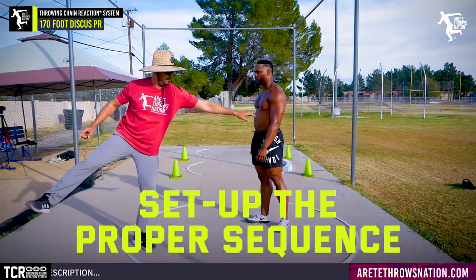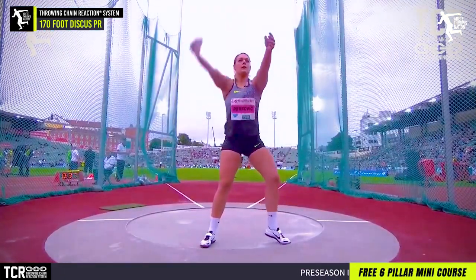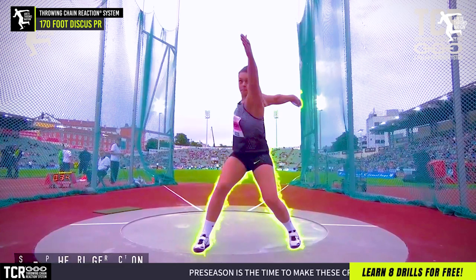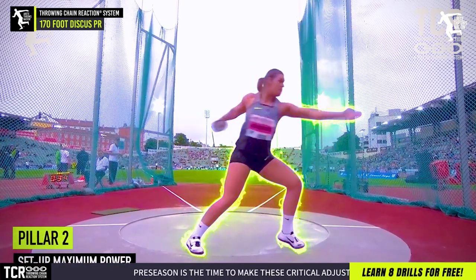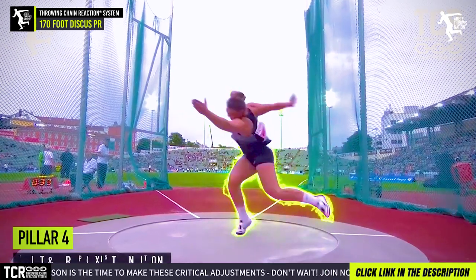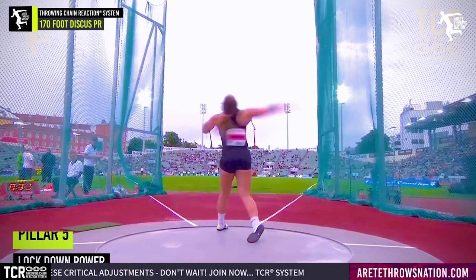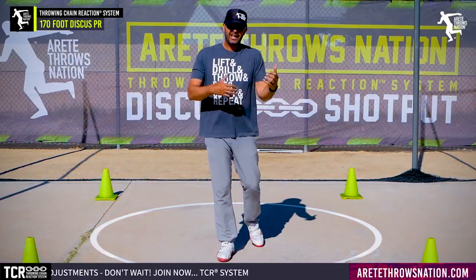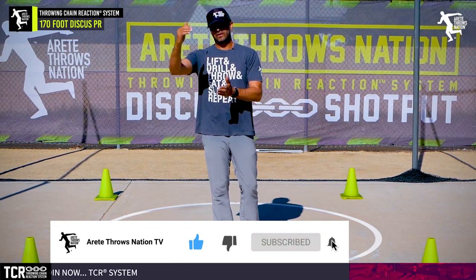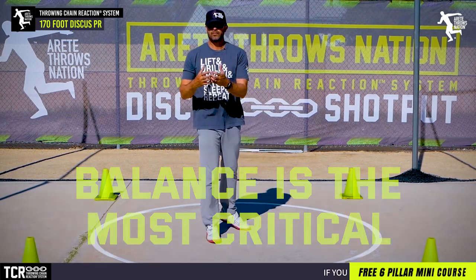By setting up that trigger and the proper sequence, we got the athlete on balance. Once you're on balance, learning to throw is so much easier — that's where we break down our six pillars of the throw. If you're off balance, it's going to be very difficult to improve. You're not going to improve five or ten feet. But if you want to start hitting those 25, 30, 35, 40-foot type of jumps in distance, balance is most critical, and that's what we set up in Pillar One.